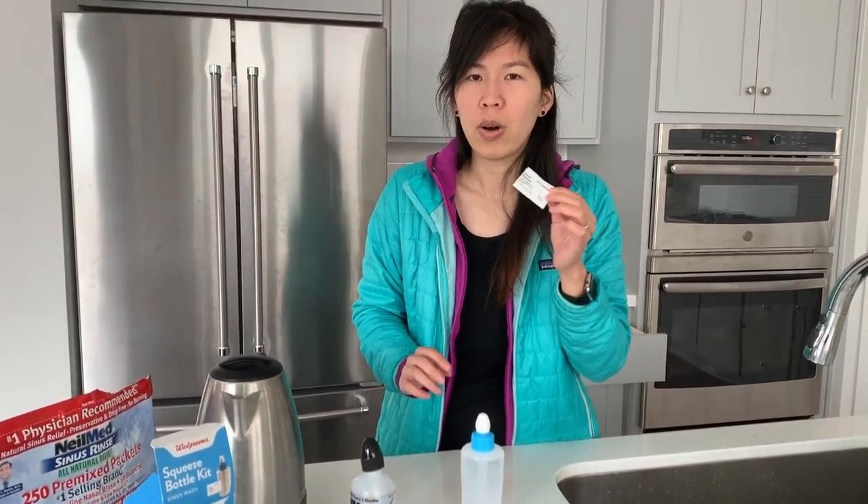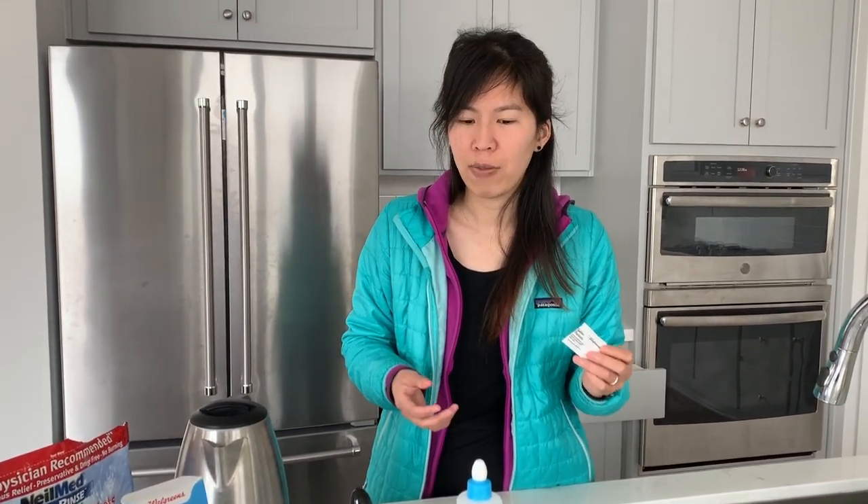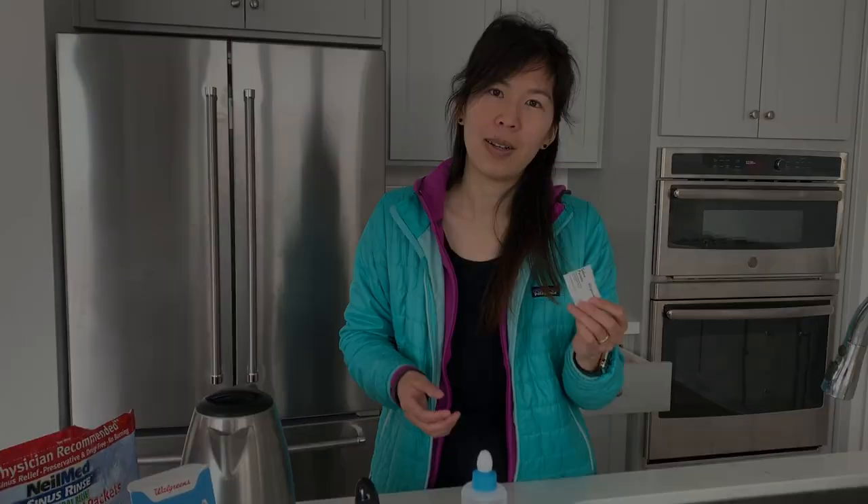You can make your own saline or you can buy the packets. I think it would actually be more eco-friendly to make your own, but the packets are convenient for travel and other things. If you're a big traveler, just take these saline packets to go.